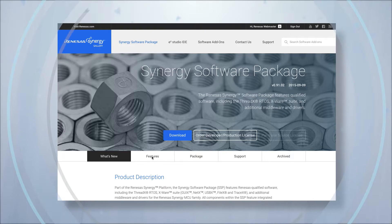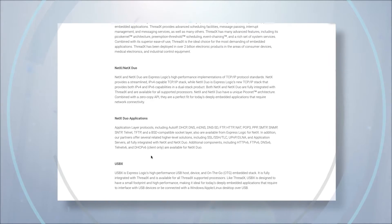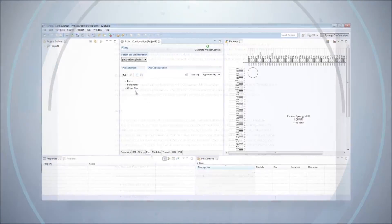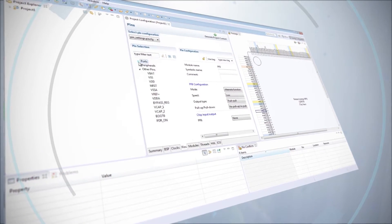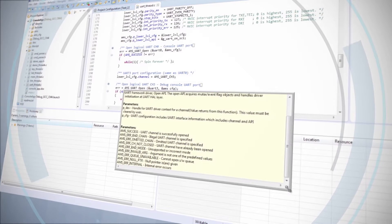The Synergy platform offers not only all the middleware — through ThreadX, NetX, FileX, and TraceX — it also provides the low-level drivers that interface to the processor and the peripherals themselves. We can definitely get to market faster with less effort having to write all those low-level drivers, and we can focus more on our actual application, adding features and value related to our product.